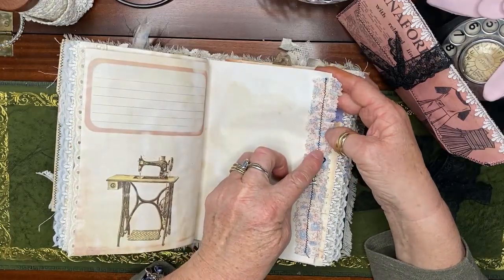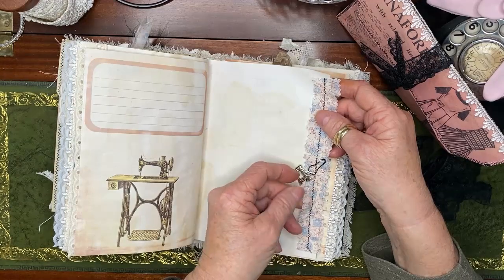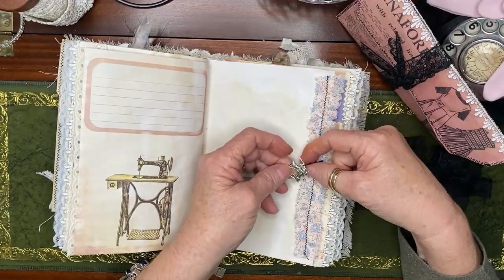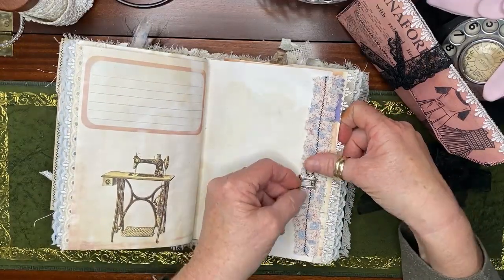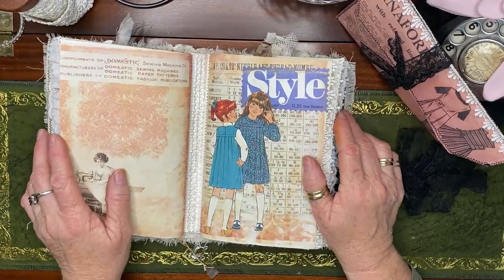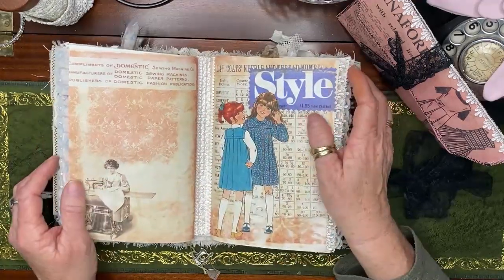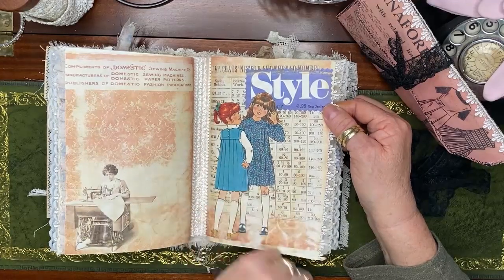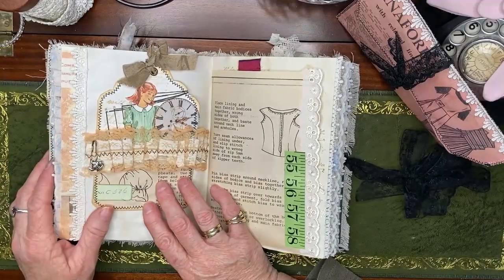On this side, this ruffle came from an op shop find — a really old Holly Hobby dress — and it is really old because the material is so soft it just tore like paper. There's a little charm here that worked well with the picture on this side of the page — it's a little charm of a Singer sewing machine. That brings us to my favorite page. Somehow these journals bring out your childhood in you — the cutting and pasting, I just enjoy it so much. These are just another pattern glued onto more of this digital collage club backing paper.